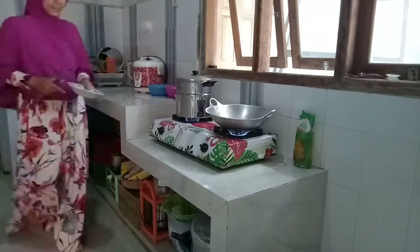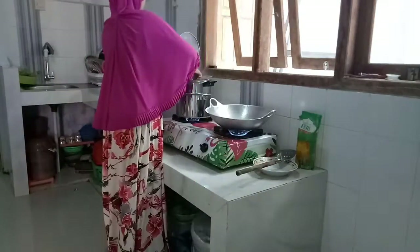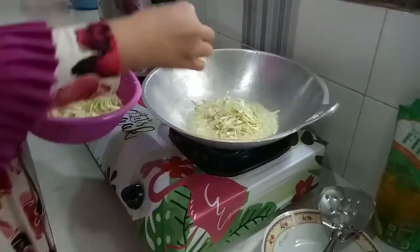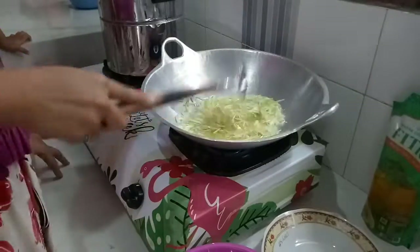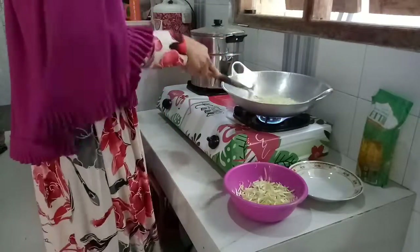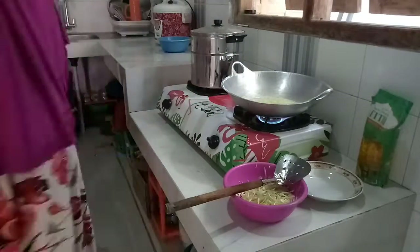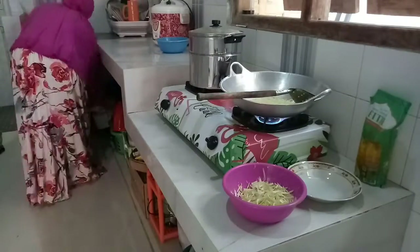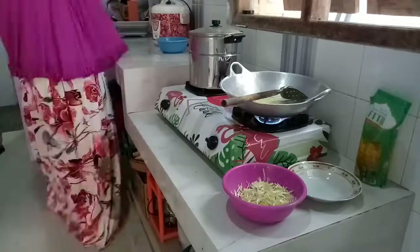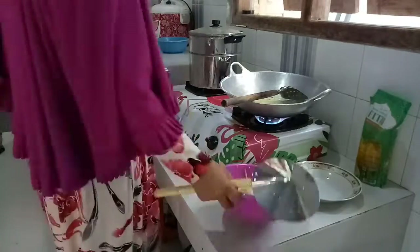Setelah bersih-bersih area dapur, lanjut untuk ngegoreng si bawang daunnya. Untuk langkah pertamanya kita goreng bawang putihnya dulu, kemudian dilanjutkan dengan bawang yang area hijau. Ini kesibukan Umi ketika bersama adik Fia — adik Fia kadang mengganggu, kadang naik, tapi tidak masalah selama itu tidak bahaya.